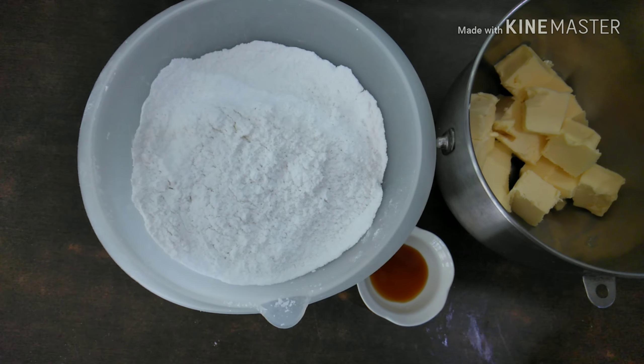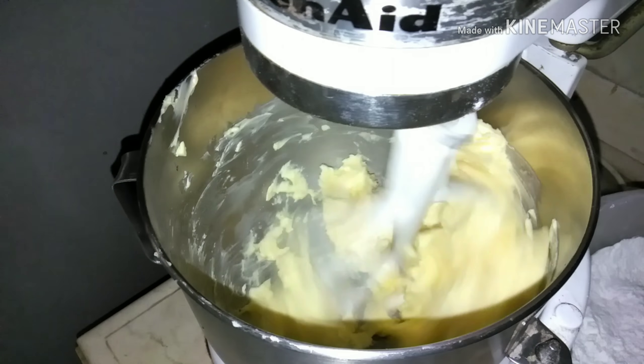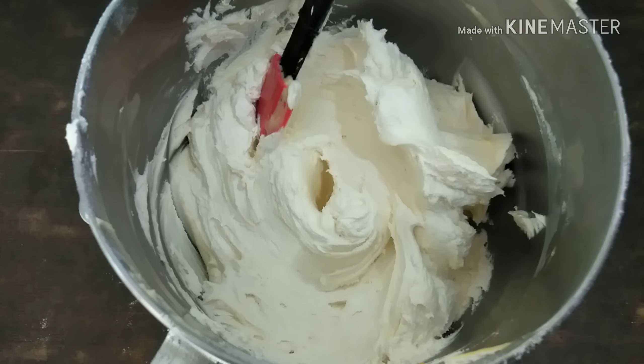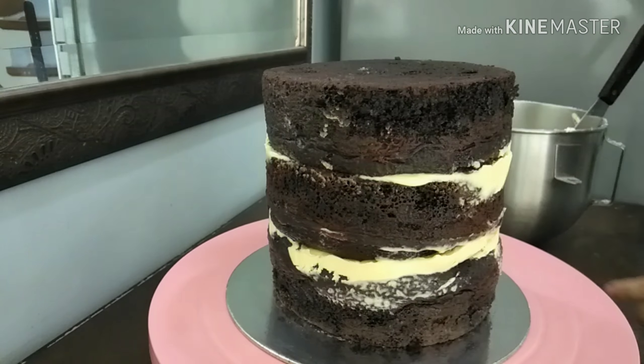Here are my ingredients for my American buttercream. I'll be creaming my butter and then adding some powdered sugar, and then I'm adding some white food coloring for this anniversary cake.